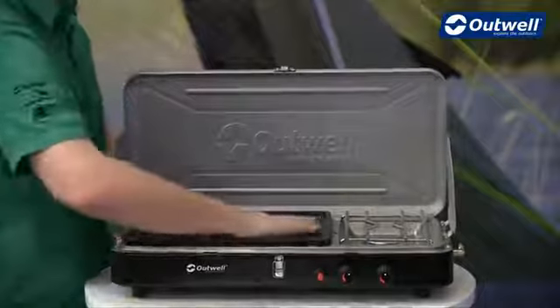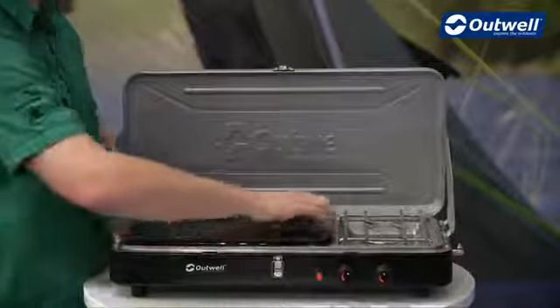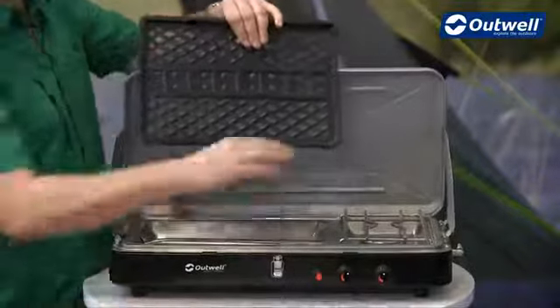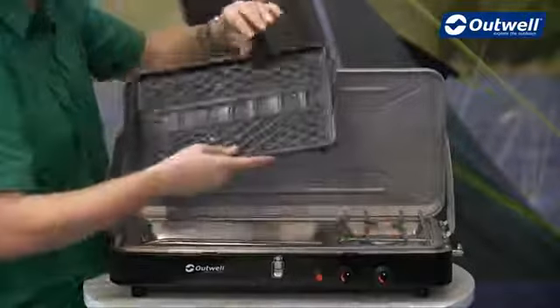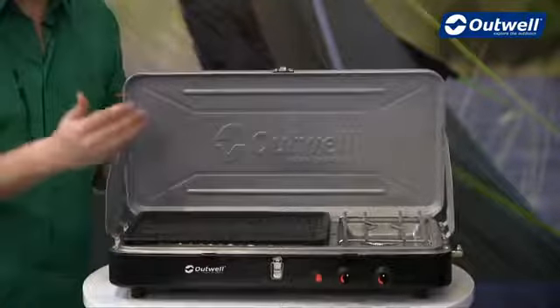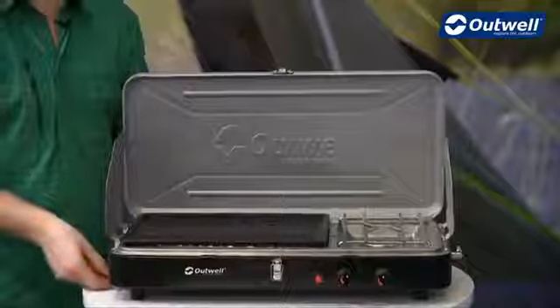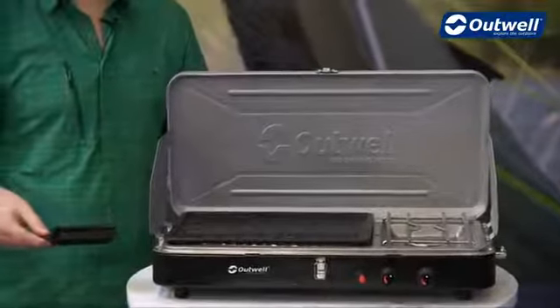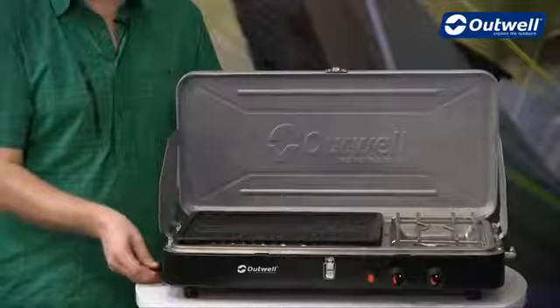The grill has this non-stick surface on top here, and that can be removed for easy cleaning, as can the stainless steel over the top of the burner. Just under the grill there is a large drip tray which leads down to a tray here that can be pulled out nice and easily, just to allow you to clean that out simply as well.